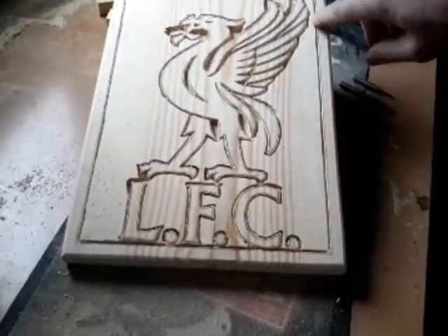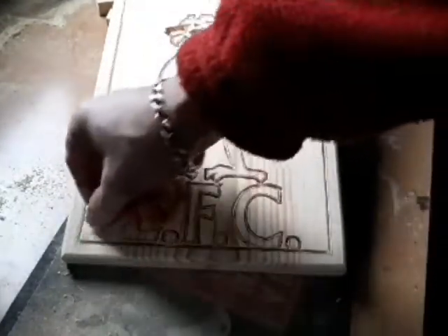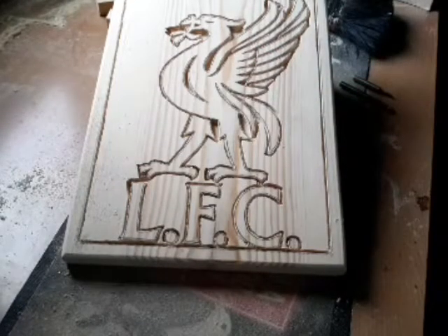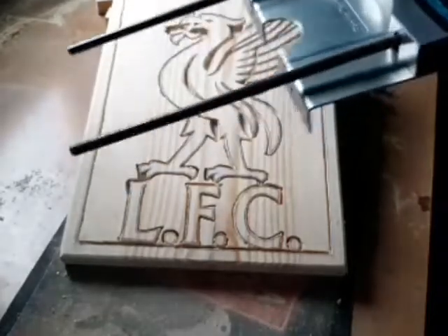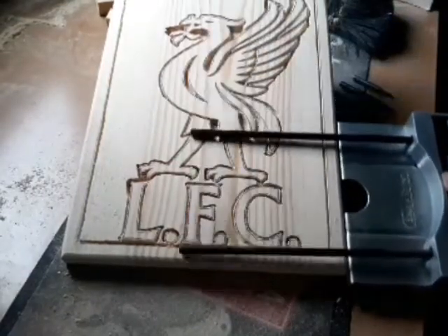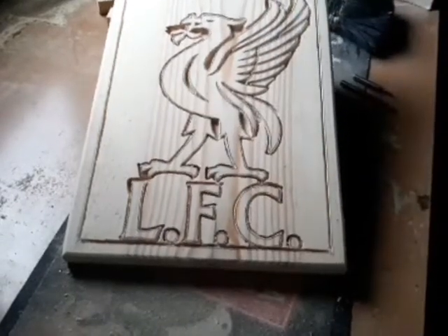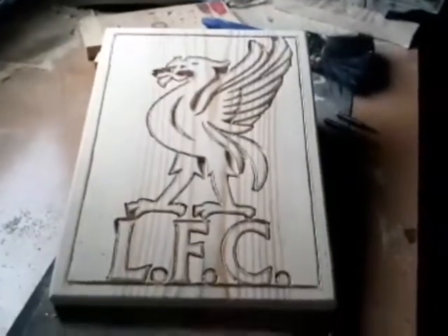Just a quick one — these edges, I just cut those freehand with the router. If you're not too sure, your router will come with — or you can purchase — what they call a micro adjuster. That basically slots onto your router so your router sits on there and then you can slide that down there and get nice straight edges. I've tried it once before and it didn't work for me, so I'll just do it freehand.